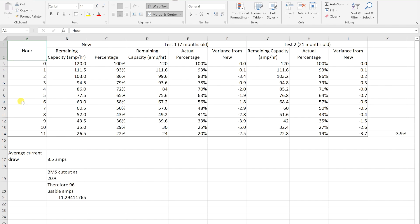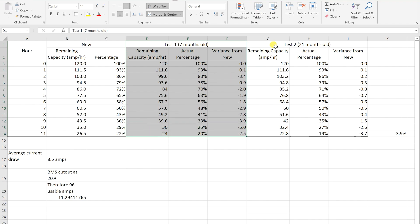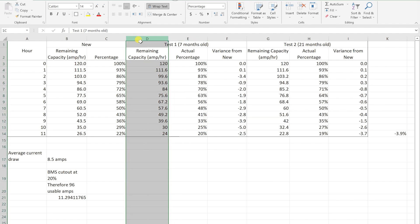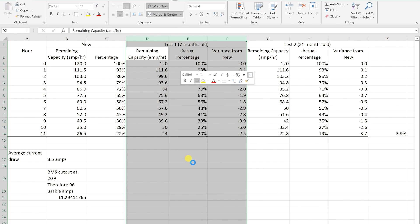Now to the juicy bits. We had an average amp draw of 8.5 amps across the test. The BMS in this unit cuts out when the battery hits 20% - it's a 120 amp hour battery, so at 20% it has 96 usable amps remaining. Taking that 96 amps and dividing by our 8.5 amp current draw, we should get approximately 11.5 hours of run time. I've got this broken down into three columns: when the battery was new, the seven-month-old test, and the 21-month-old test which is this one. I'll hide the seven-month-old test column here but you can pause the video to review it, or go back to video two where those figures are detailed.